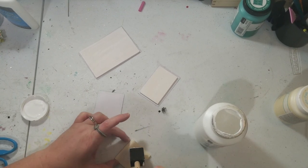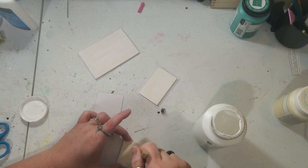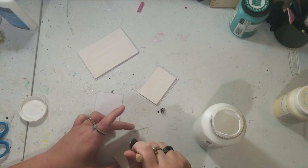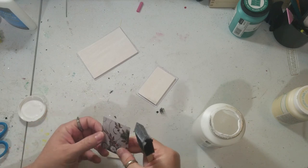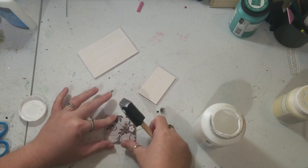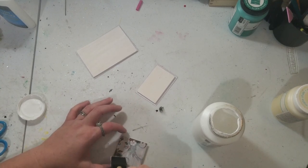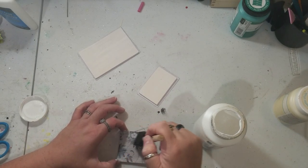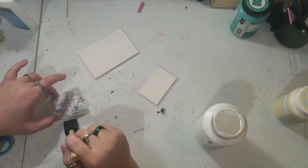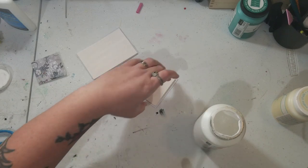I'm just going to add the Mod Podge on the wood piece. I'm going to try to make sure I get plenty of it on because I definitely want it to stick. Then I'm going to take the paper and put it on there, and then Mod Podge over it. Now I'm going to move on to the next one and do that for each of these.